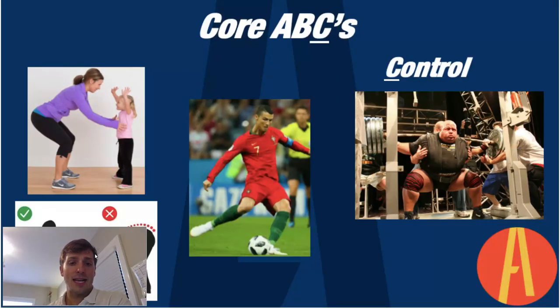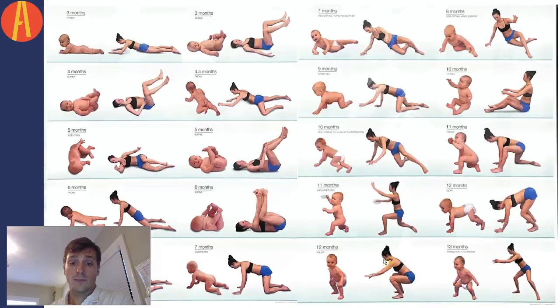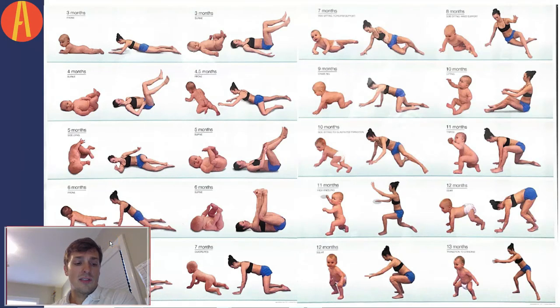Lastly, we want to control movements — whether it's picking up a child, sports, or heavy power lifting — it's all the same mechanism, just with less, medium, or more load. We also want to maintain alignment: lift with our hips and legs and not lose that alignment in the back.